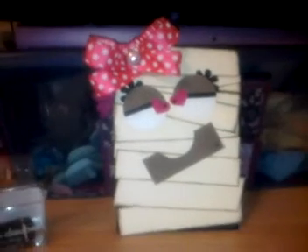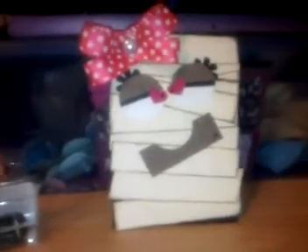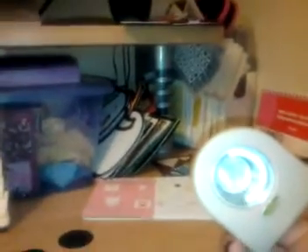This card is really basic to make — you can make it with just scraps that you have. The only thing I suggest you might want to have is a one-inch circle punch. That's how I got my eyes and my mouth. So it's super easy. I've got a couple pieces already cut out and I'm just going to show you how I did them.